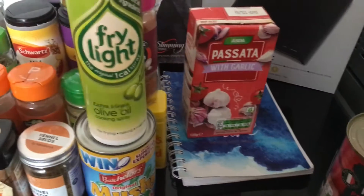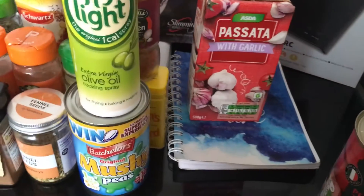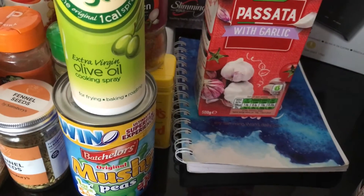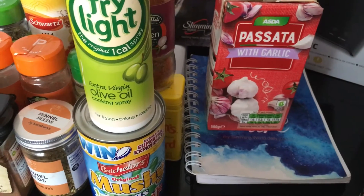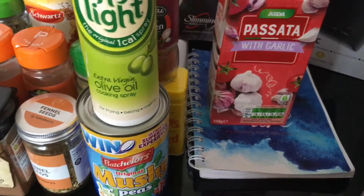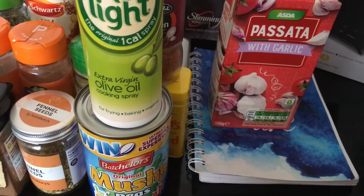Passata I use literally daily — it's a speed food as well. This one's with garlic. Be careful you don't get the ones with oil and stuff in because they are sins. Just make sure — I think you can get the garlic and herb or the onion and garlic ones.